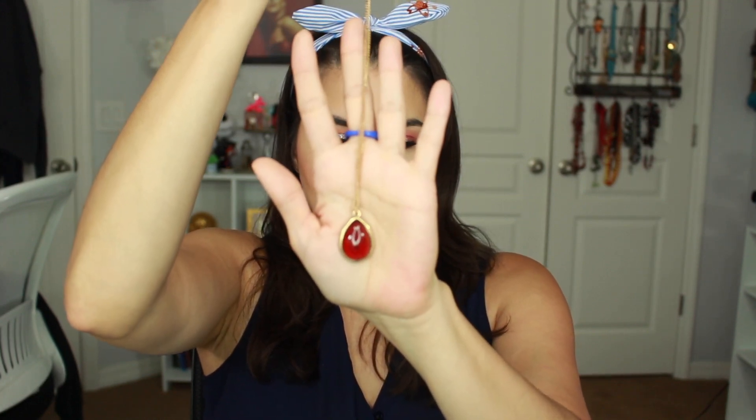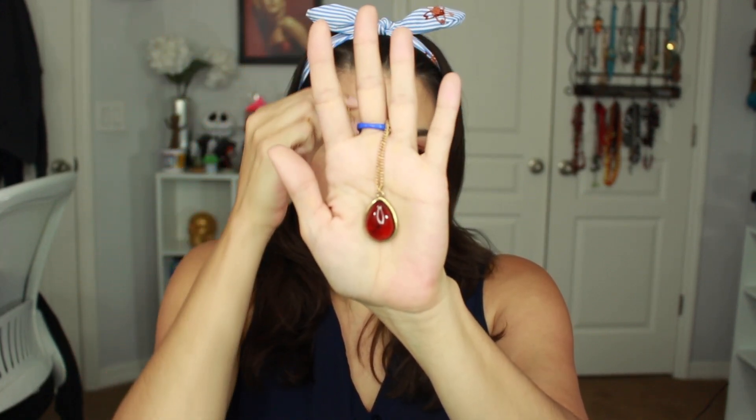Oh, this is pretty! So this is gold — you can choose between gold and silver — and it has kind of like an amber stone in the middle. That is super, super beautiful.